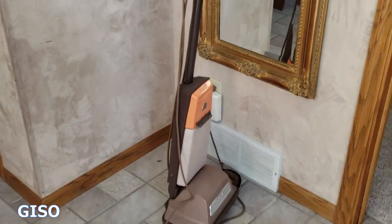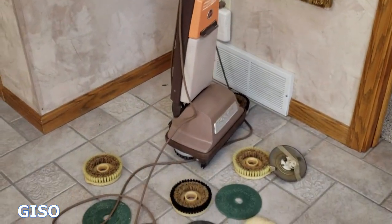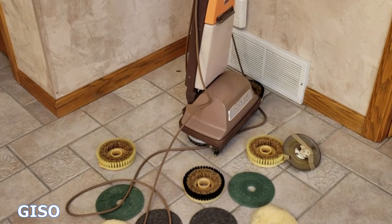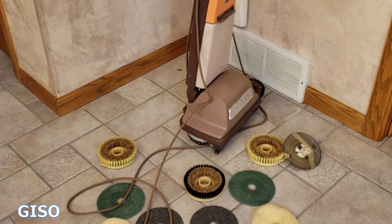Anyway, there it is — it operates. It's vintage, it's in good cosmetic condition. It comes with all those spare parts and the original instruction book. Now you've seen it. This is the 1969 Hoover Floor-O-Matic. Thanks for watching.